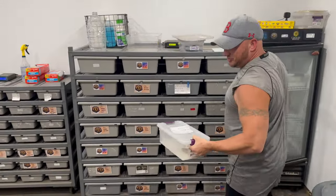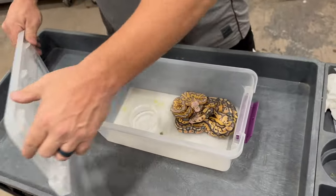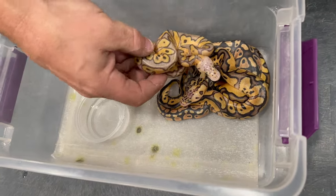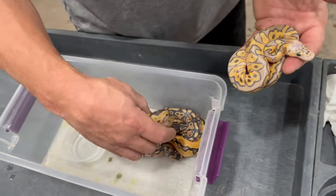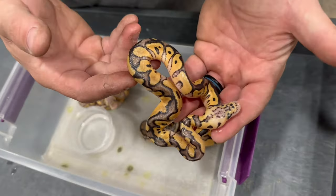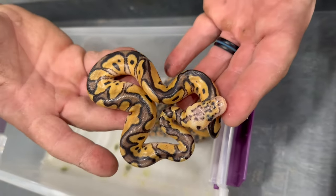Give you guys a little sneak peek real fast. So this was a first-time mom, four eggs. We hit Hypo Clown, or Pastel Hypo Clown female. We hit a Pastel Enchi Clown, 100% het hypo.